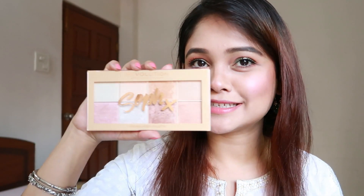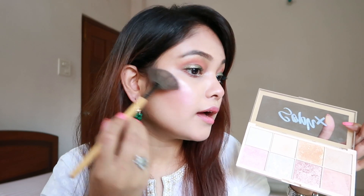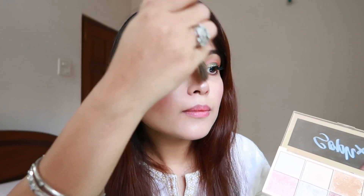Moving on to my favorite part — this is the highlighter from Sophiex. I'm thinking which color to use today, so I'm going to take this shade here. I'm going to take my palm brush and just highlight my cheekbone. Now I'm going to highlight my nose and my cupid's bow.